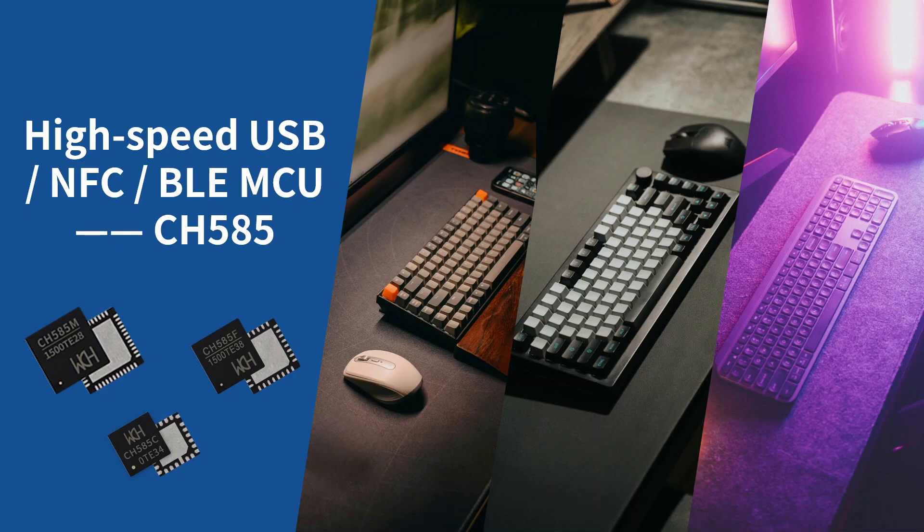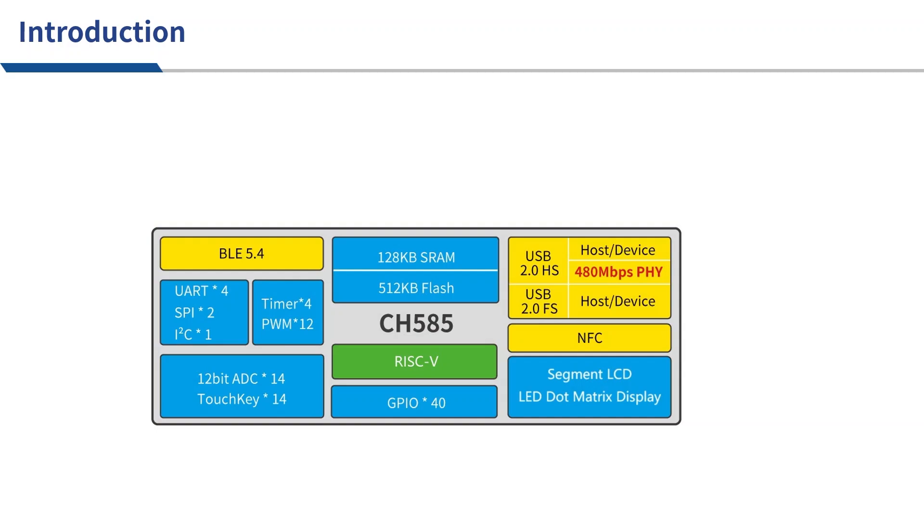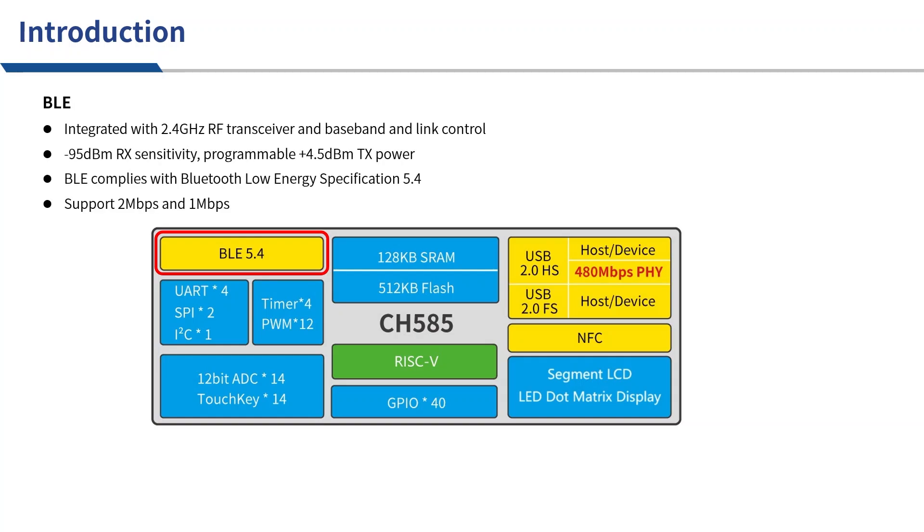High-speed USB and NFC are its most attractive features. First, let's take a look at the peripherals of CH585. CH585 has a built-in 2.4G transceiver and baseband, as well as a link controller. The receiving sensitivity reaches minus 95 dBm, and the maximum transmission power can reach 4.5 dBm. BLE complies with the BLE 5.4 specification, supporting 2 Mbps and 1 Mbps.